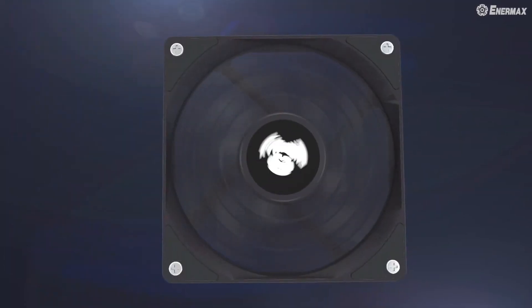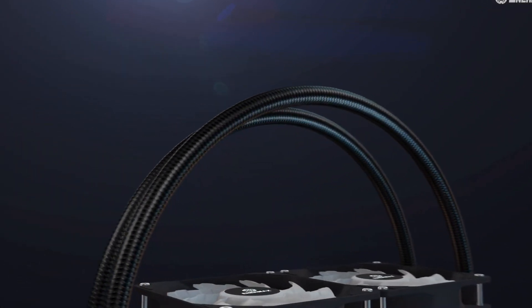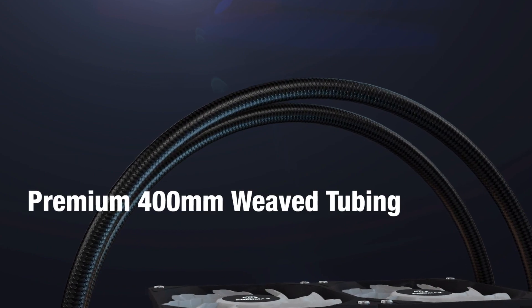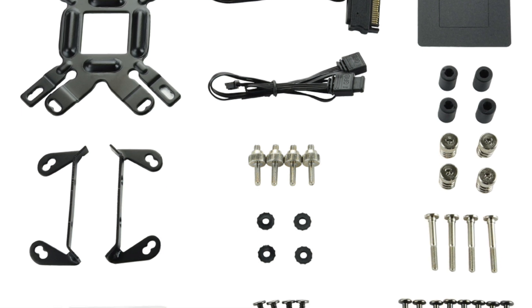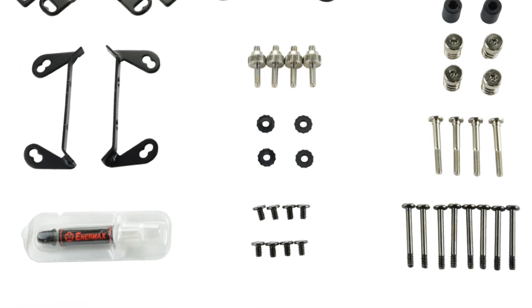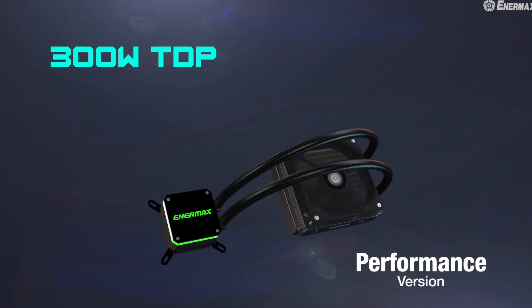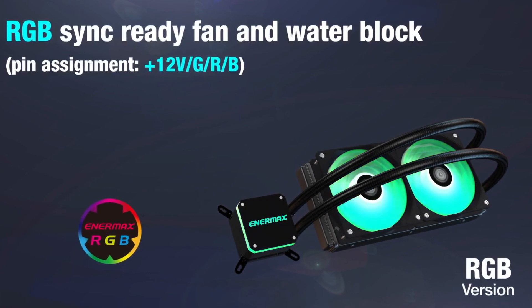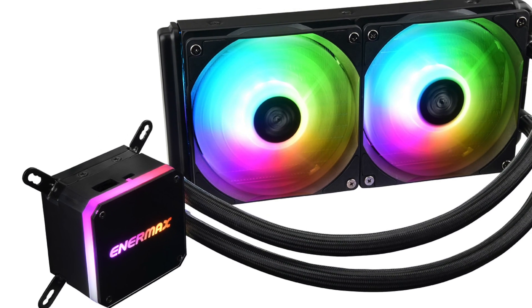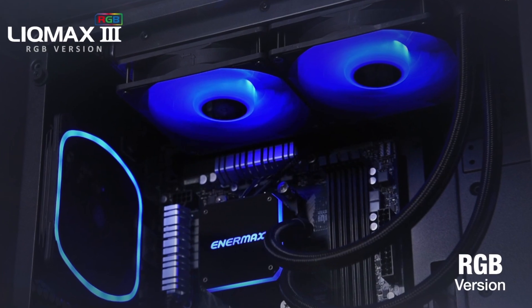Enermax Lickmax is very easy to install and can be used on most devices. To install it properly, unbox the cooler and remove its protective cover from the base. Make sure you have a container to pour water into, as well as a sponge or paper towel to dry up any spills after you fill your cooler. Start with room-temperature distilled water so that it doesn't affect the cooling process. If you choose to use another type of liquid, be aware that this will work against the cooling capabilities of the Enermax Lickmax and can greatly reduce your overall performance levels, since other liquids behave differently than distilled water when used in appliances such as this one.